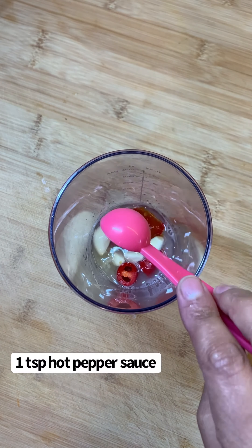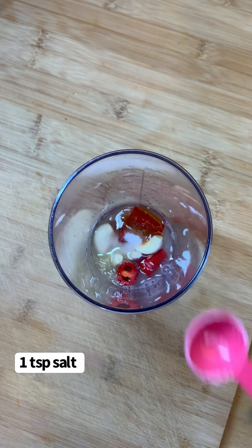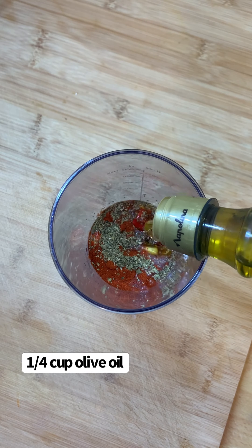Then add 2 teaspoons of white vinegar, 1 teaspoon of hot pepper sauce, 1 teaspoon of salt, 2 teaspoons of smoked paprika, 1 teaspoon of dried oregano, and a quarter cup of olive oil.